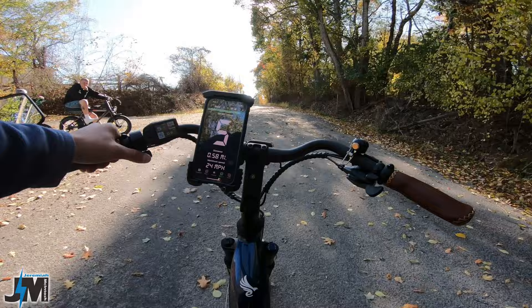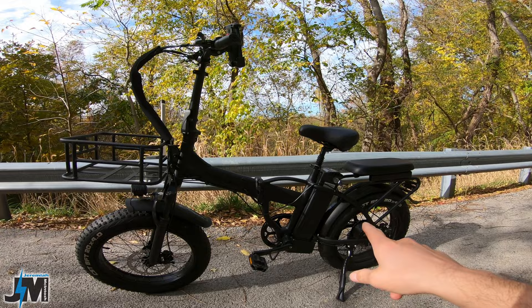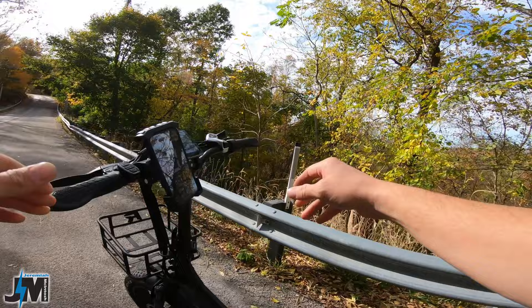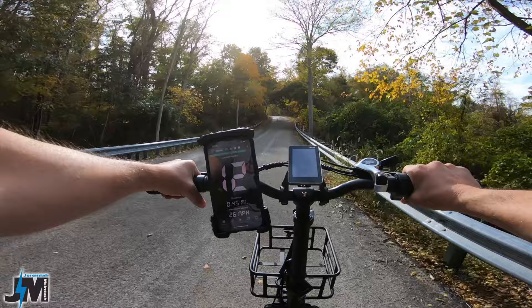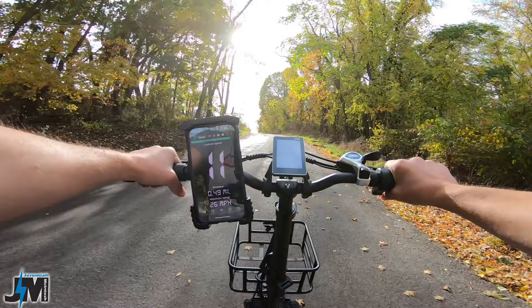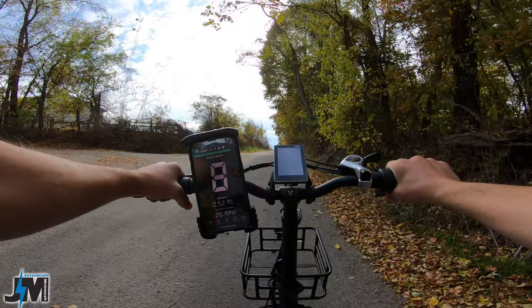Rattan LM750 — 750-watt motor, 48-volt battery. In my other hill test video this bike impressed me with its power on the steep grassy hill. Let's see how fast it can maintain on this paved hill, full throttle. It's putting out 940 watts on the display, hit 980 watts for a second. 12 miles per hour at the end of the guardrail: eight — never dropped below eight miles per hour. Not bad.